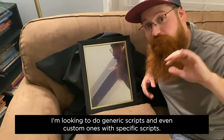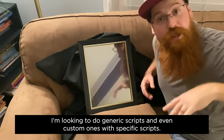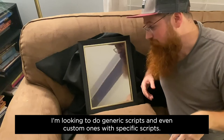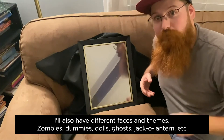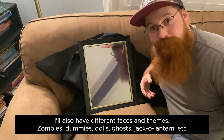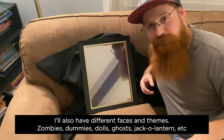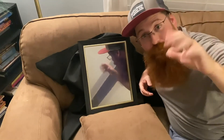If anybody is interested in doing something like this or needs videos for your magic mirror, I'm going to be making a lot of videos and content for window projections and stuff like that — it's what I do and I'm excited about it. It's been in the back of my mind for years. Anyway, hope you guys like this.